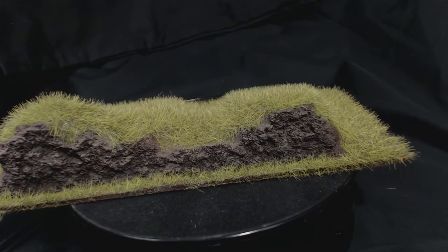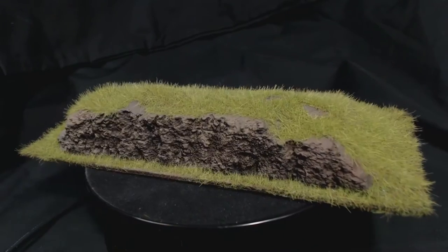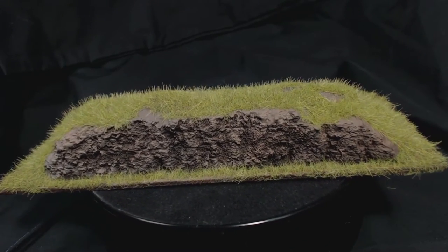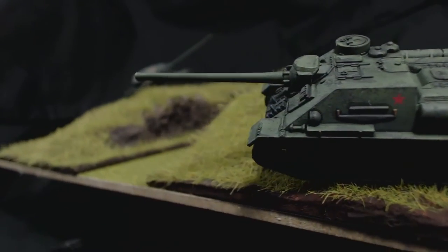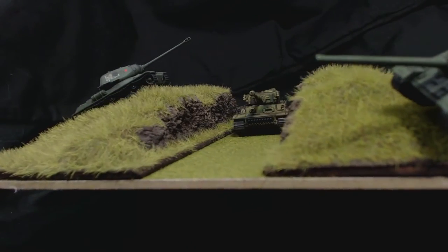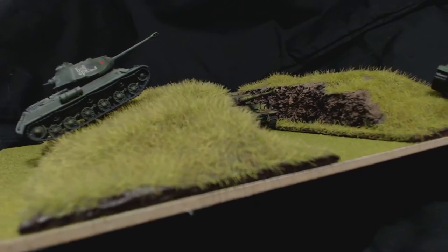These are just the right size for Flames of War tanks to hide behind and you could probably use them as cover for Bolt Action infantry as well. I hope this has been helpful or interesting for you — I'd love to see any comments you might have below. Don't forget to subscribe if you'd like to see more. I'll leave you with a couple of small scenes I created with these hills. Thanks for watching. Farewell.